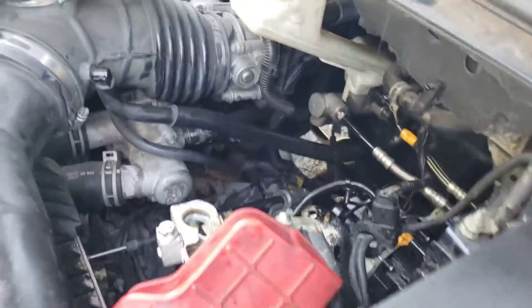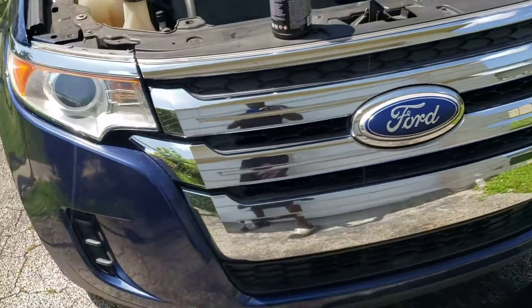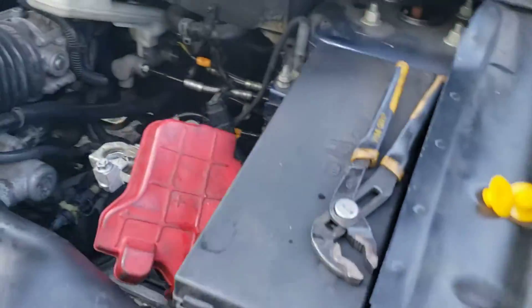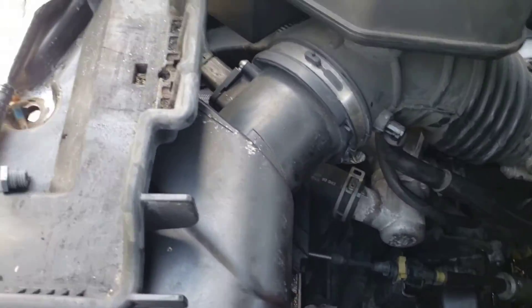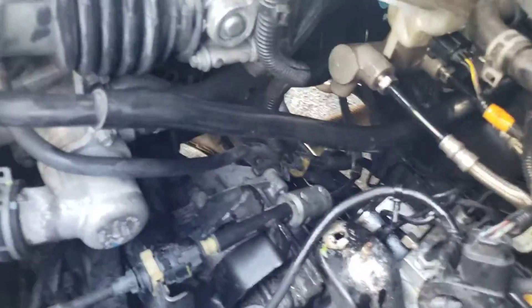Hello ladies and gentlemen, this is a 2012 Ford Edge. How do we remove the master brake cylinder? First of all, you gotta remove the battery. After you remove the battery, you take the battery seat out.